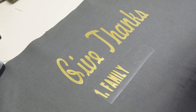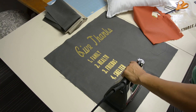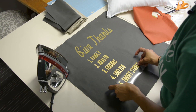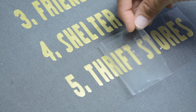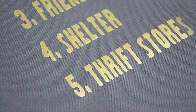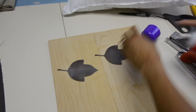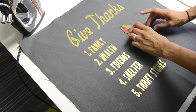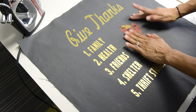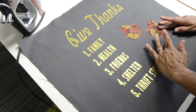I quickly added all the other things that I'm thankful for, put the iron on it, let it set for about 20 seconds, peeled it off, and continued all the way to number five — thrift stores. You know we can't forget about thrift stores! With the iron-on in place, it was time to add the appliques. I used some spray adhesive, let them set for about 30 seconds to get maximum hold, applied them to the pillow cover, and they looked great. They stuck really well and I love the little hint of color.